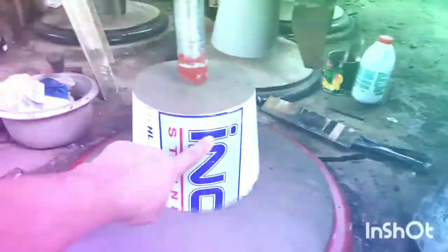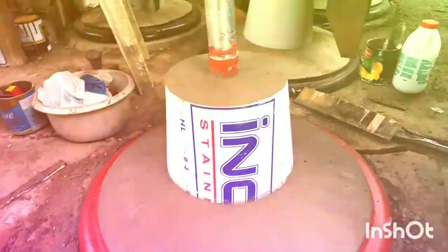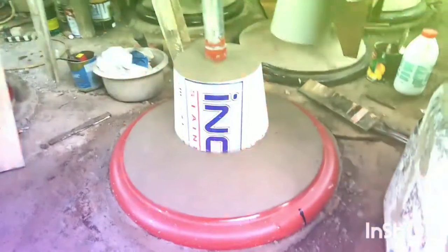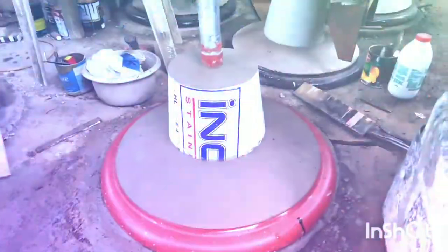Pag tapos ng pintura, tatanggalin po ito guys. Ang ginamit po natin dyan ay mirrorized po na stainless, kaya maganda po siya tingnan kahit wala na pong pintura. Yan po yung gabuan guys. Nakausa din po tayo, at ang susunod na po ay upholstery na po.